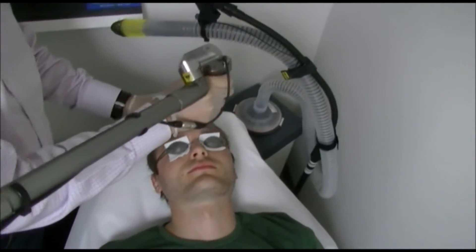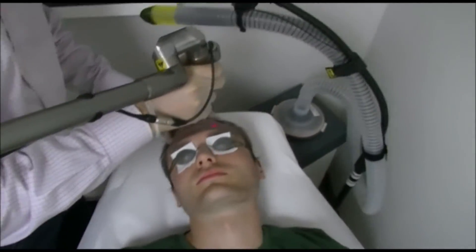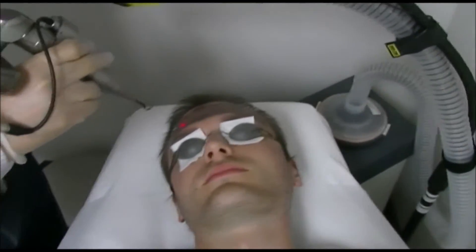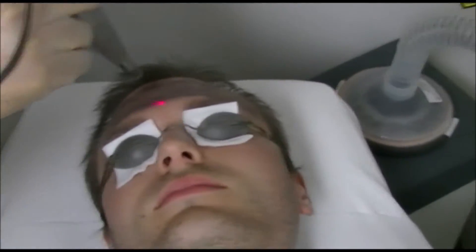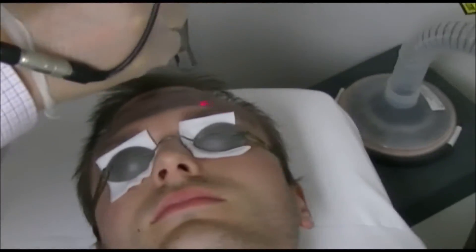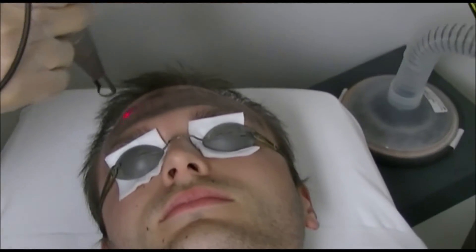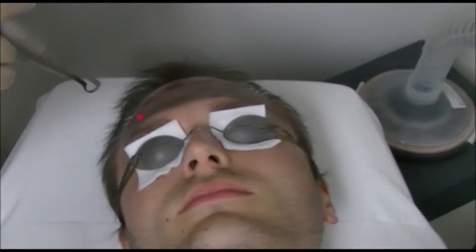Now I'm starting to work with the laser. What the patient is feeling right now is a warm sensation of the laser scanning on his forehead, on the area where the carbon is applied.